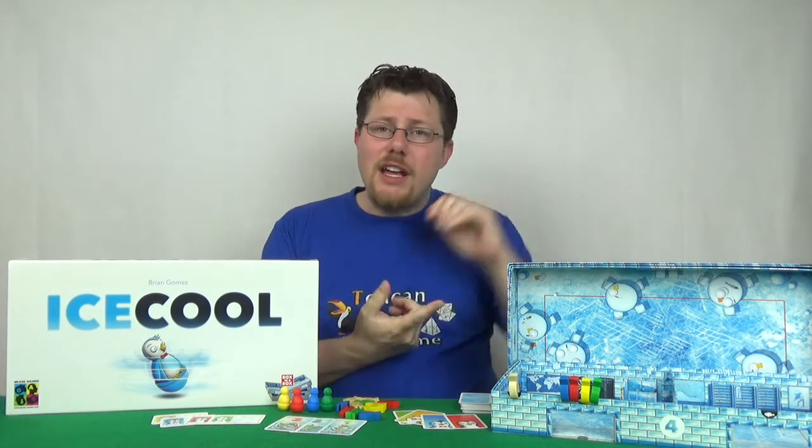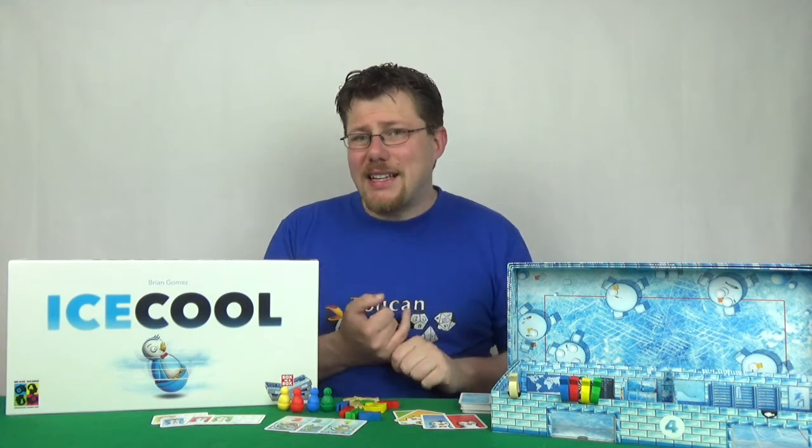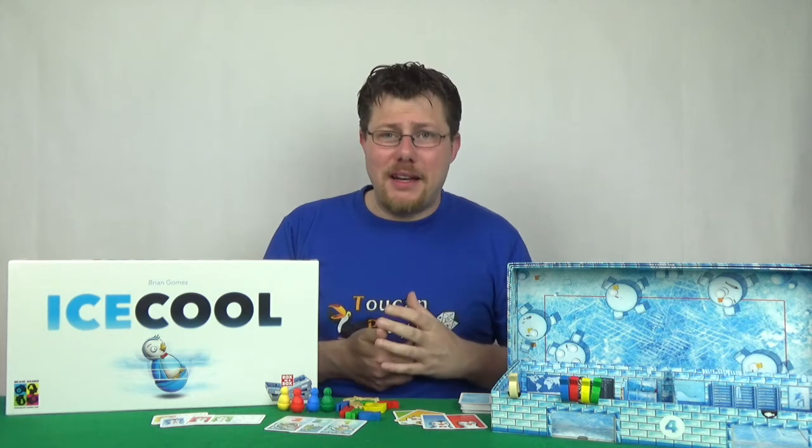In summary: Ice Call is a very innovative and interesting dexterity game. It's approachable to all ages, it's got beautiful artwork and fantastic components. It is a fantastic game — but I don't like it, and that's just because I'm bad at it. So it's definitely one I would recommend you try rather than rush out and buy.